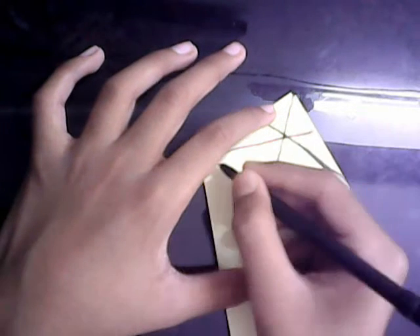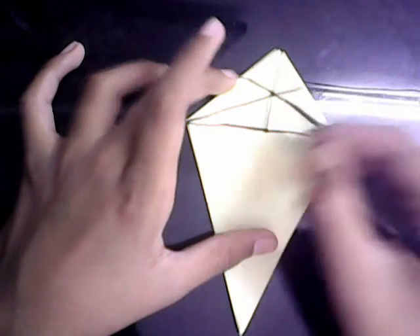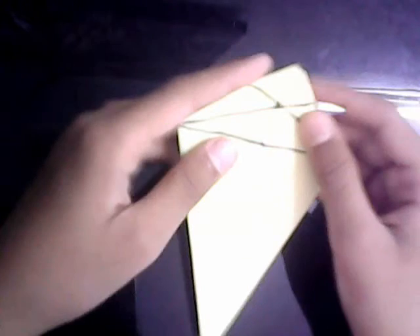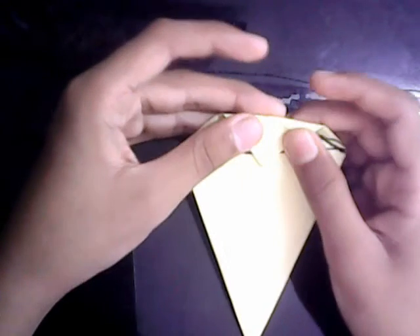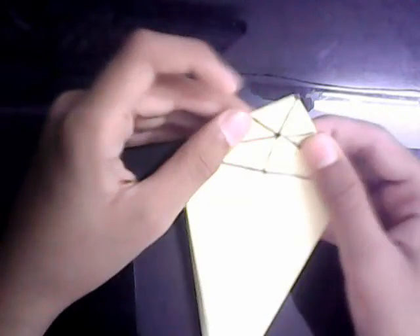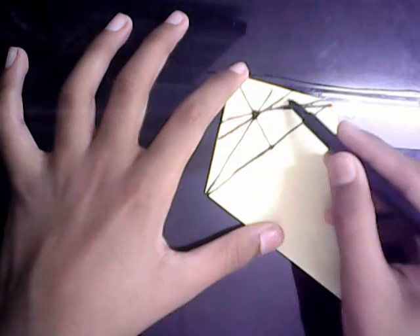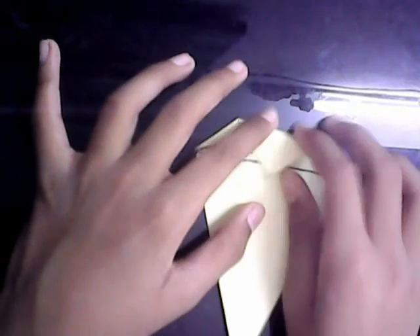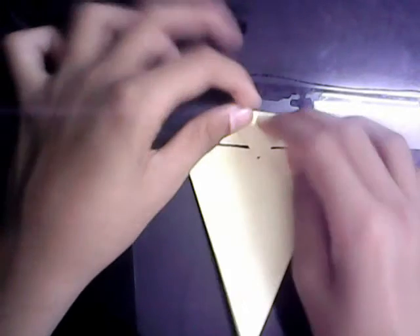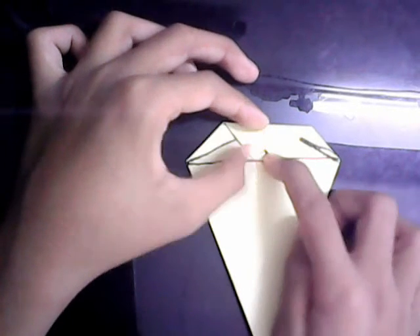See this intersection where all the creases meet — I'm going to make a fold that crosses all these intersections. The crease I've made goes through all these intersections. Now keep it folded, and see this center line here underneath it — I'm going to make a fold. You're going to fold this tip up so that it lies along the central line, like that. Now unfold, and we're going to do an open sink.